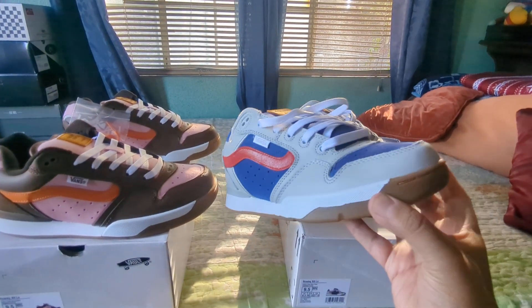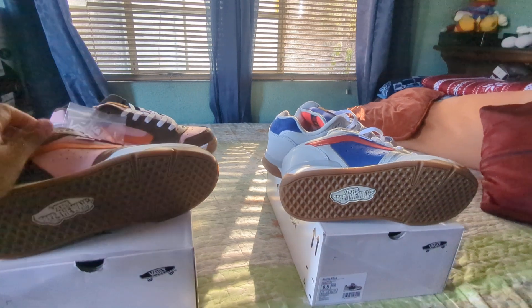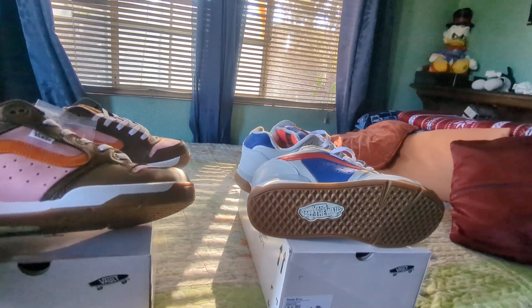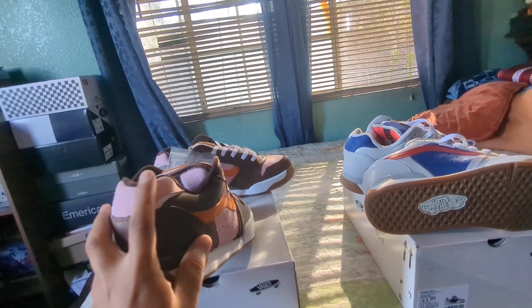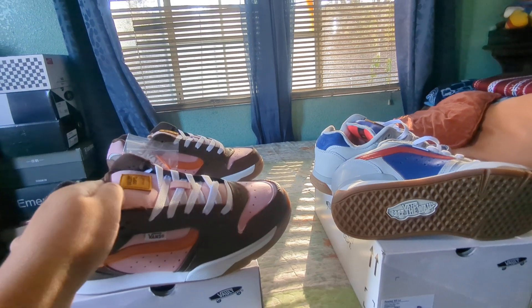I love this gum sole and the color blocking they've done on it. It's the same XLT sole on both shoes — same color, and there's a little heel patch right here as well.